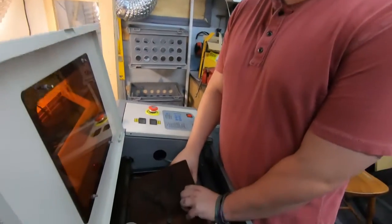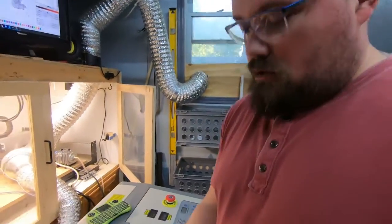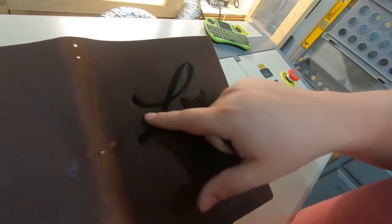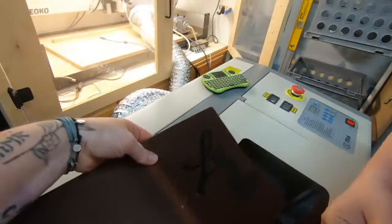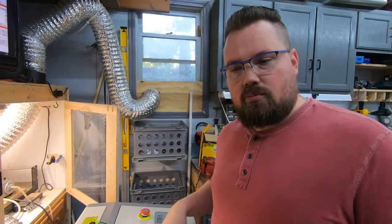Alright, all done — it took just under 21 minutes. This machine is so much faster than the diodes we've used before. There is a slight little problem though: there's a ghost image — it's not fully burning but it's leaving a slight mark in the leather. I think it's the mirror on the laser head, which was running into the rails when the limit switches weren't working when I first put the board in. The Y axis was wired the wrong way, so it kept ramming into the rail and may have thrown off that mirror slightly. I'm going to take it off, reset it, put it back in, and test it again.